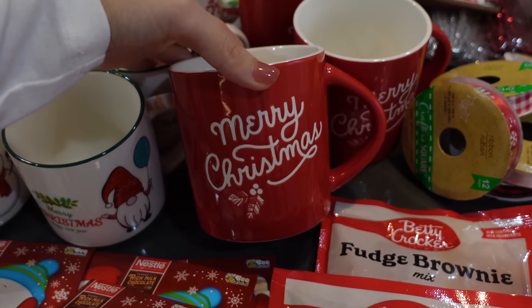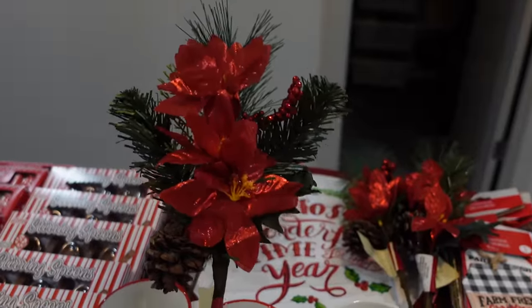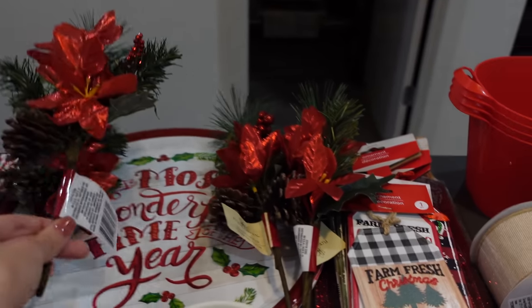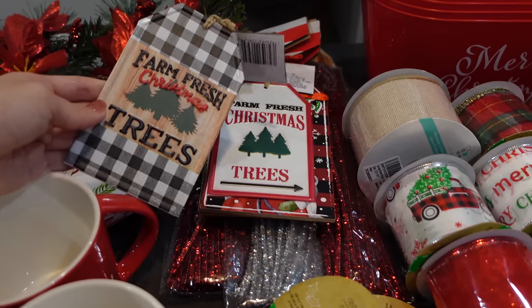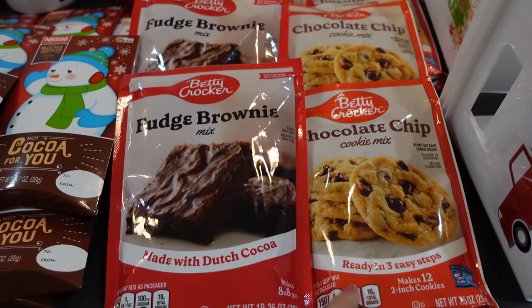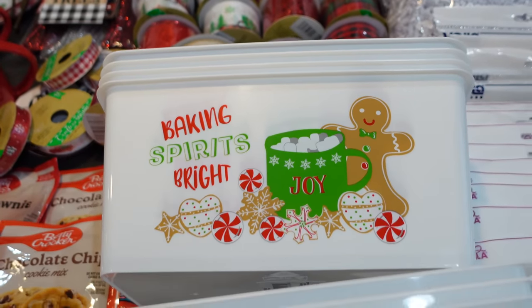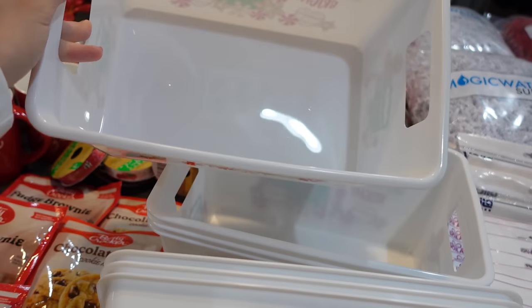I also picked up some really nice mugs from Target that say Merry Christmas. And these are little decorative picks from Dollar Tree — I like to add some decor and this one has a bit more color with the red. I picked up about six of them with different designs and they are ornaments. I also picked up some Betty Crocker brownie mix and chocolate chip mix, both from Dollar Tree — I've heard they're really good. Then these two baskets from Dollar Tree say 'Baking Spirits Bright' and 'Fresh Cut Trees' — they're a pretty decent size.